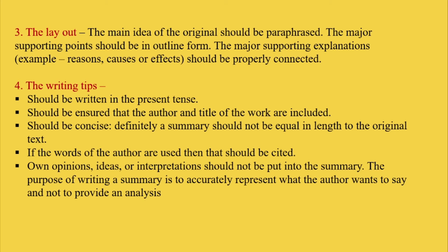Then fourth, the writing tips. First, it should be written in the present tense. Second, it should be ensured that the author and title of the work are included. Third, it should be concise — a summary should definitely not be equal in length to the original text. Then fourth, if the words of the author are used, then that should be cited.